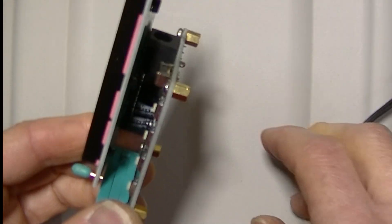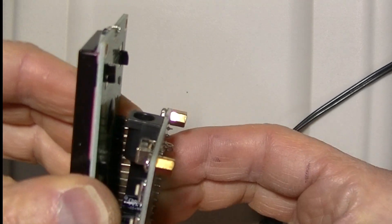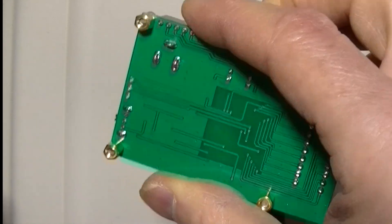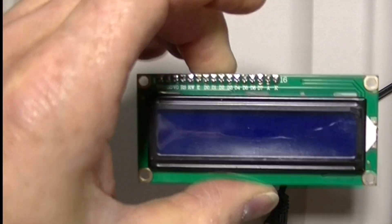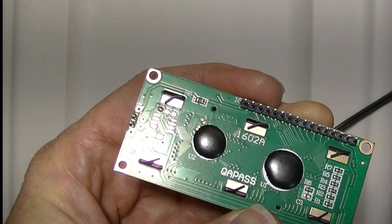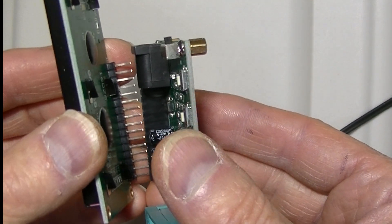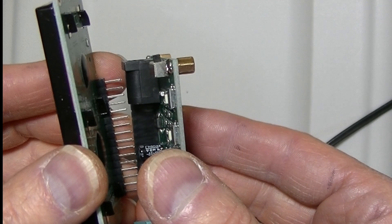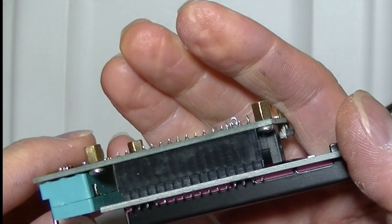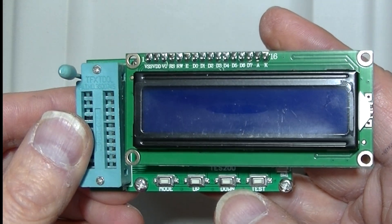The tester actually comes in two pieces when it's shipped. It comes in the logic board part and the display part. They are joined with a row of header pins to make one piece. Not the greatest design, but I suppose it works.